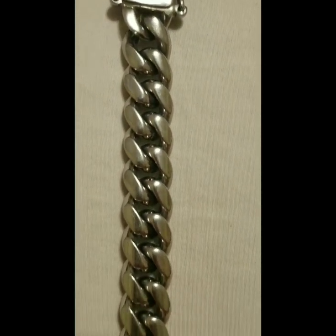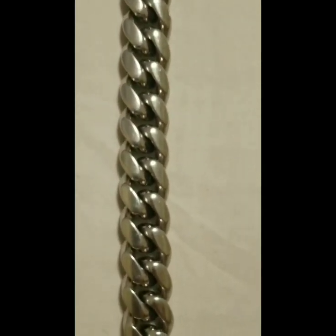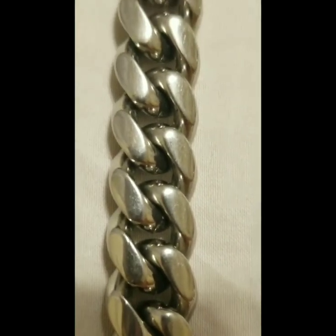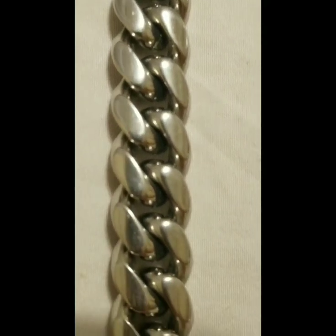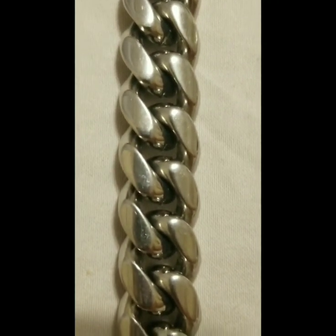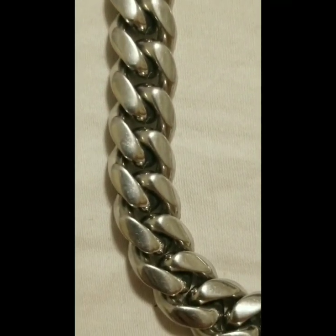As you guys can see, the chain has been holding up well. To be honest, I've been showering with it on, sleeping with it on, doing everything A to Z. I even tuck it in when I work out. I'd say I swam with it more than ten times, and as you can see, there is no wear and tear — still looks brand new, still shines, still looks like the day I got it.